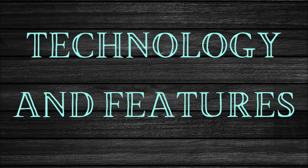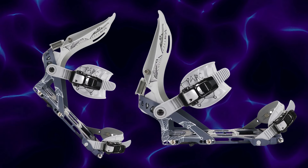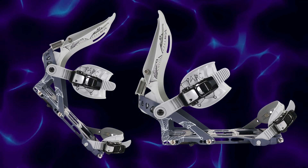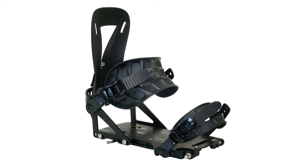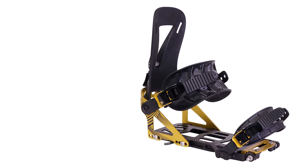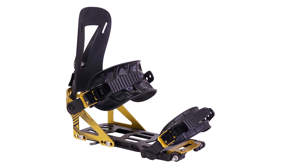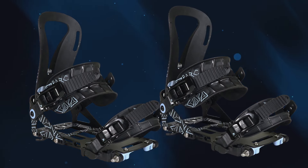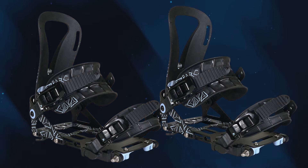Technology and features. Lightweight construction — crafted with advanced materials for reduced weight, enhancing uphill efficiency. Adjustable forward lean allows customization for various riding styles and terrain. A wide base plate increases stability and responsiveness while maintaining a low profile. Easy step-in design facilitates quick transitions between riding and walking modes. The high back and strap system features an ergonomic design that provides excellent support and comfort.